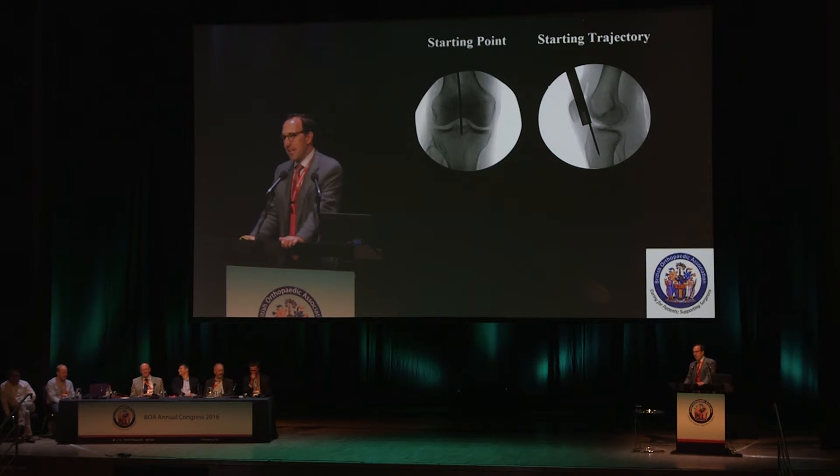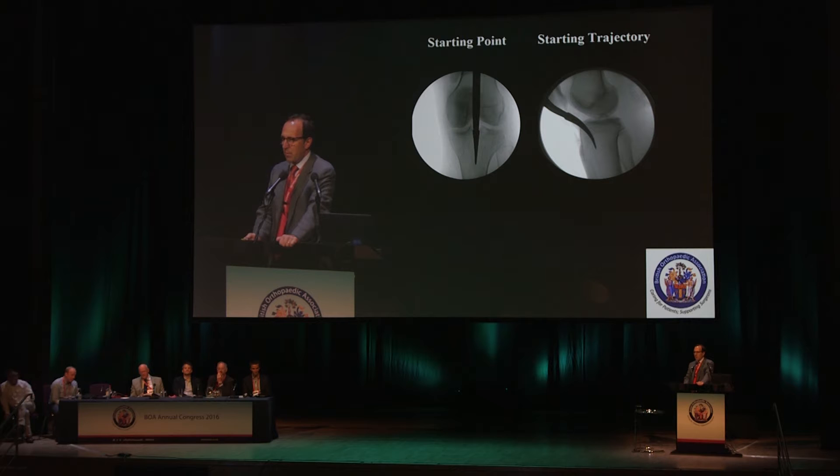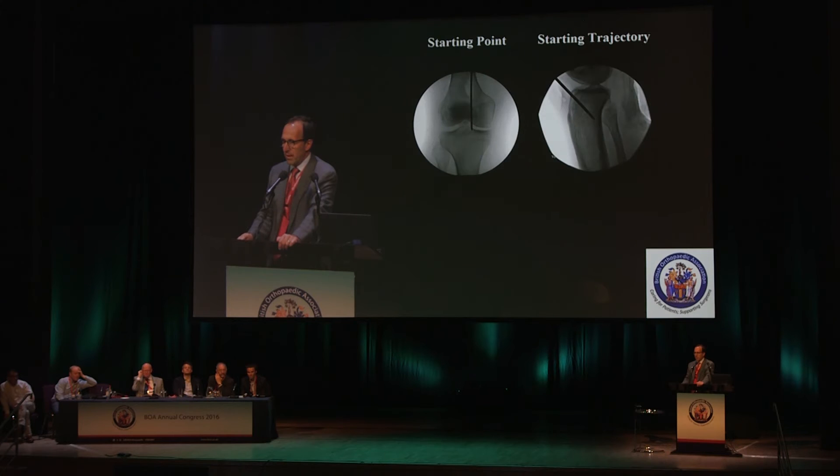Before I get into that, this is absolutely critical no matter which technique you use. The starting point for getting your nail in is absolutely paramount. Your starting point has to be in the correct location, and you have to have the right trajectory. Otherwise, especially for proximal fractures, you'll end up with a malreduction. Starting point and trajectory are absolutely critical, whether you use an awl or a wire and reamer over the wire — the point and trajectory are critical.